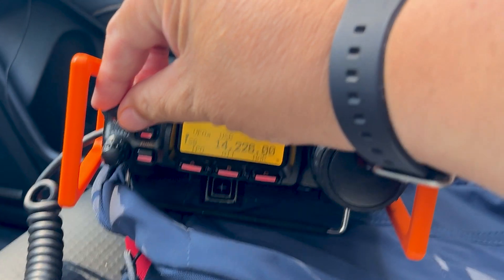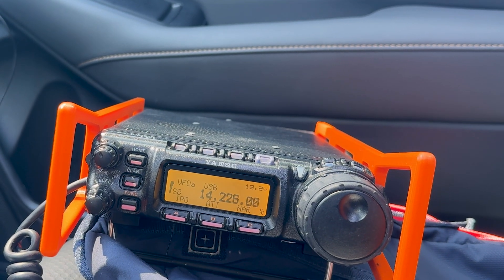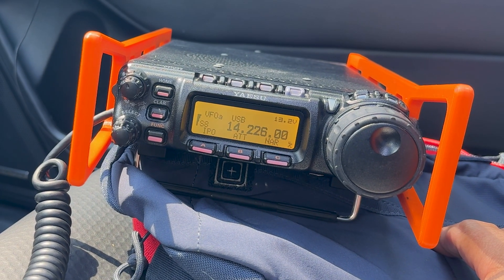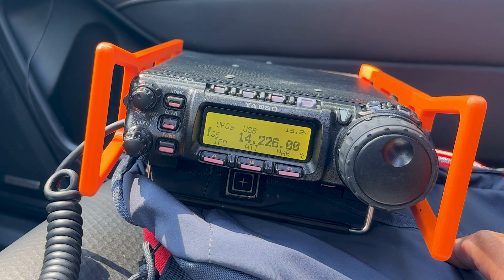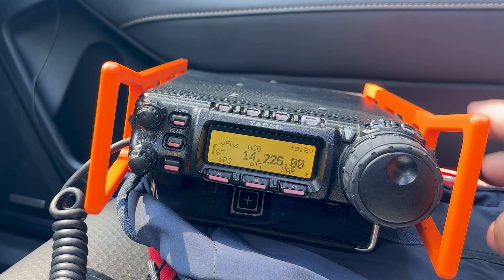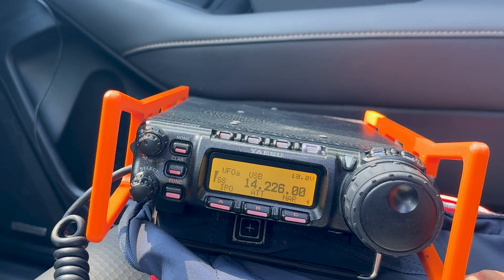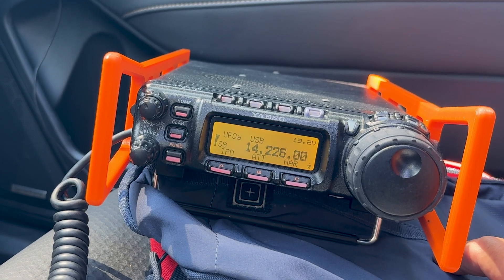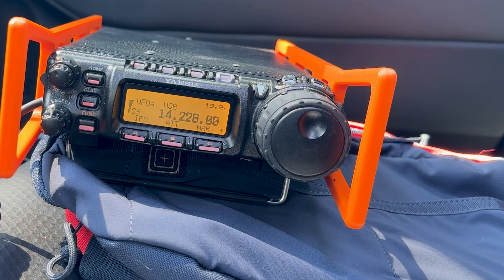I also have an old FT-1000D. So I've got three different transceivers here and a couple of different amplifiers. Another thing: you don't need a ham radio license to listen — you need it if you're going to transmit. And there are three different licenses that you can earn.